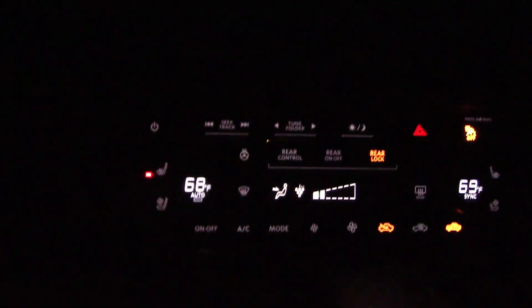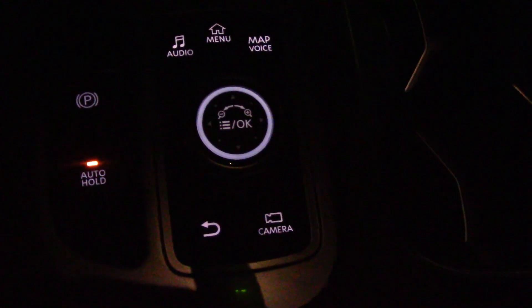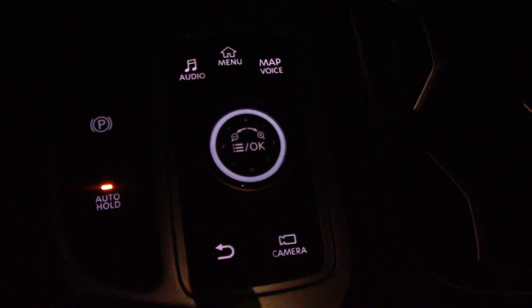Now we're doing this with the headlights turned off — you turn them on and everything gets a bit dimmer. The shift knob is a bit hard to see, although it does light up. Some other controls light up a bit better.